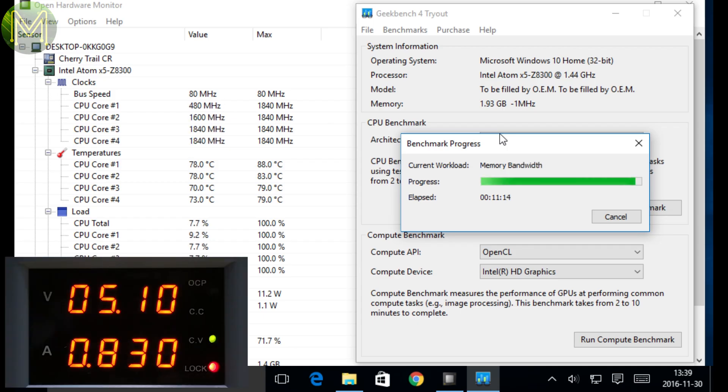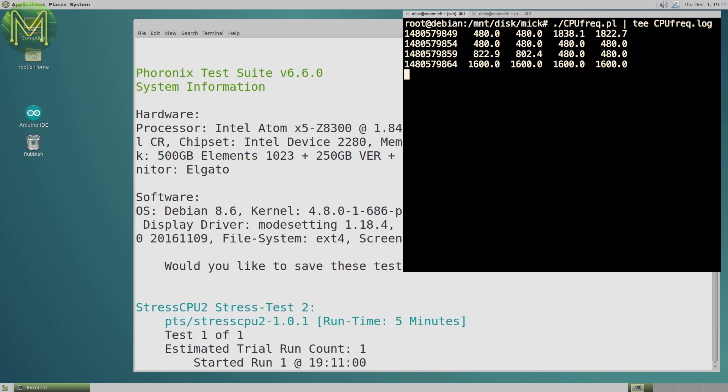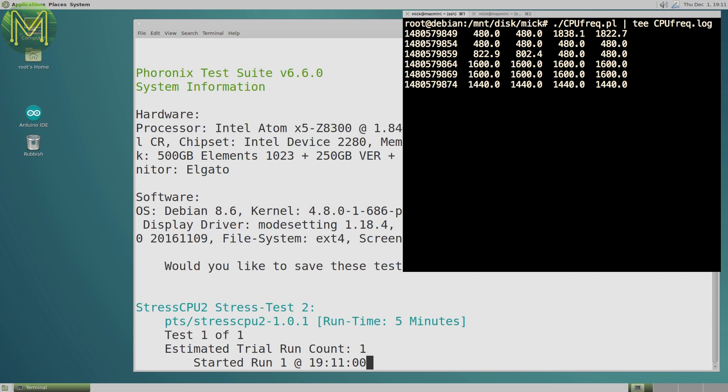Running Geekbench 4 had the same result as last time. Even though the CPU was 100% for most of the time, the high temperature was throttling the CPU. Under Linux it was a similar story, although the CPU wasn't being throttled as much under a basic CPU stress test.